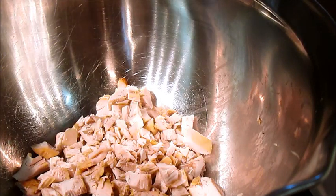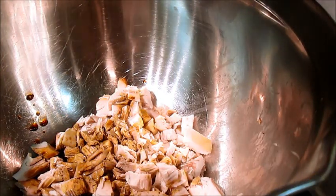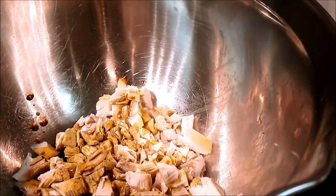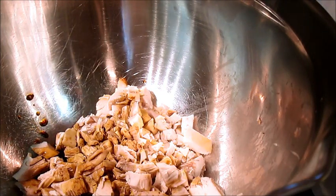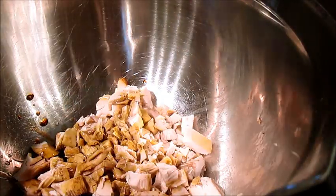Then you're going to pour in a fourth of a cup of soy sauce or teriyaki — whichever. Well, since this is actually a teriyaki chicken, I'd probably go with teriyaki sauce. And then you're going to put a tablespoon of sesame oil in there. Then you're going to mix it all up and combine.